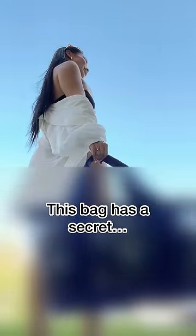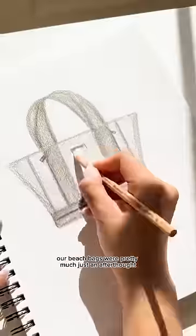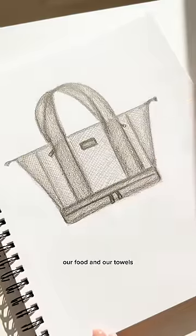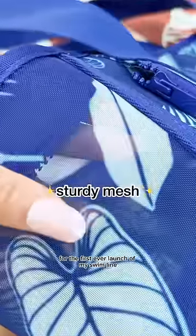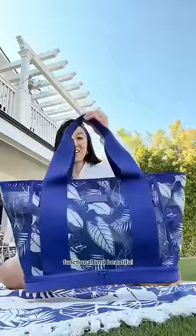This bag has a secret and I'll tell you what it is later. Growing up, whenever my family went to the beach, our beach bags were pretty much just an afterthought — something to carry our sunblock, our food, and our towels. So this year, for the first ever launch of my swim line, I wanted to also introduce a beach bag that was intentional, functional, and beautiful.